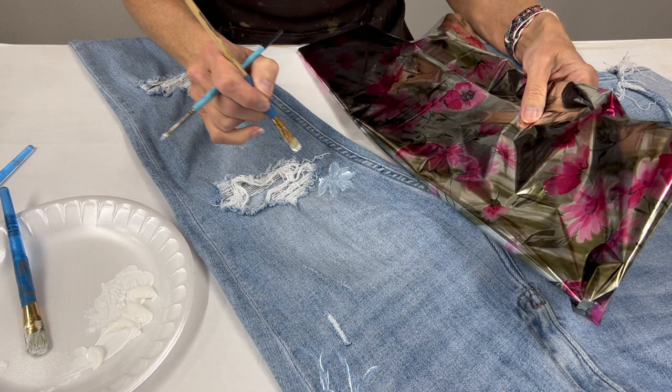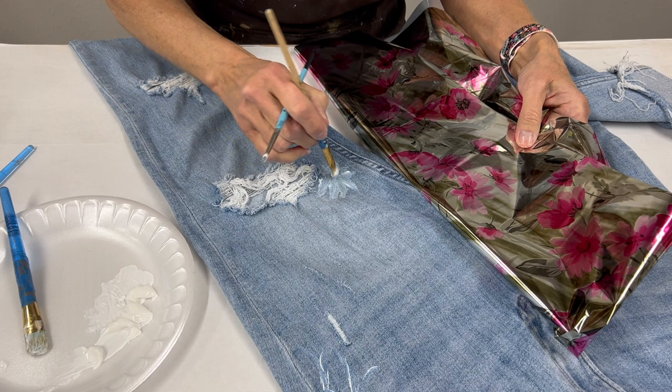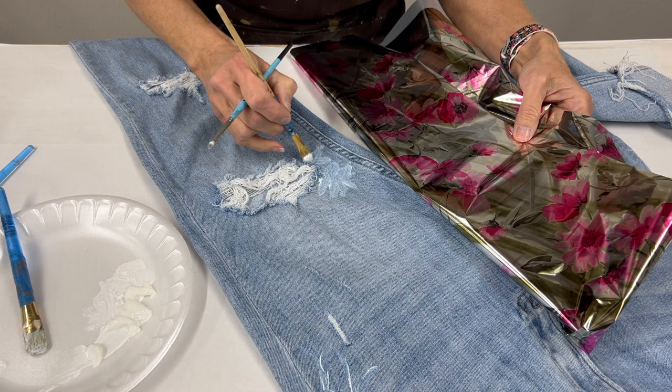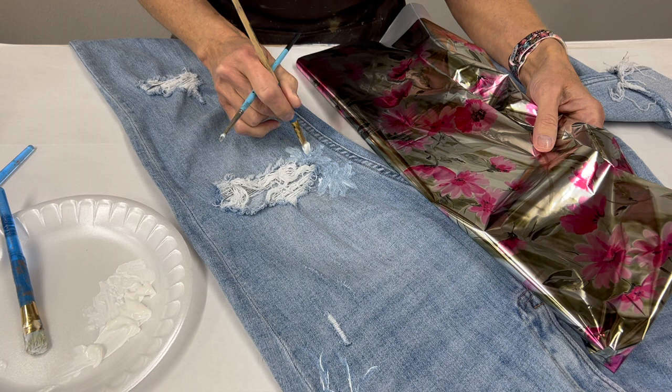This is just a super fun way to create. The foiled jeans are super popular right now in quite a few different looks. We have another video where we've done random coverage and just a solid color, and a video that has almost full coverage on front and back. So there are just many, many different ways to accomplish some foil jeans — so many looks.